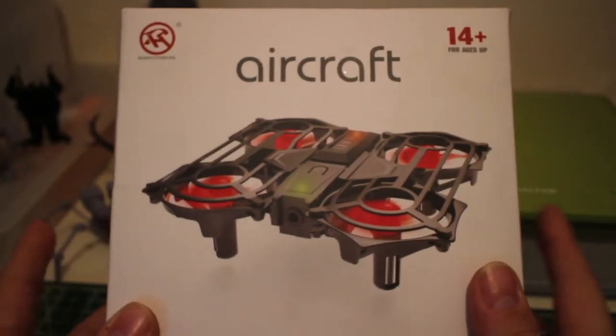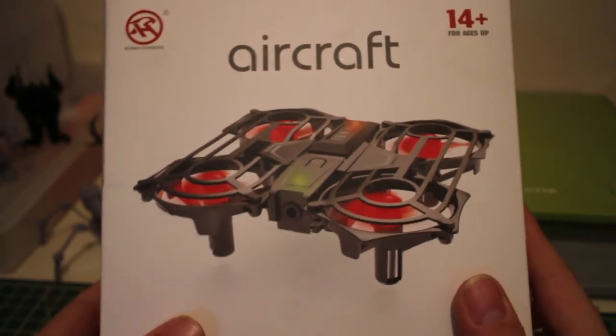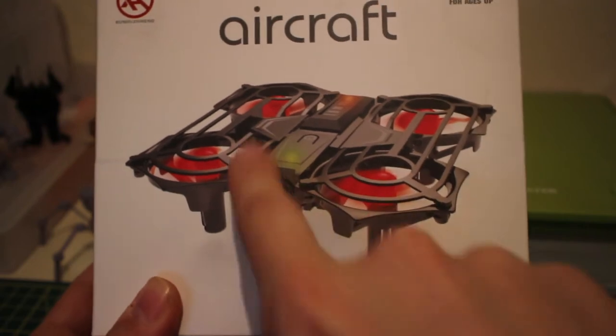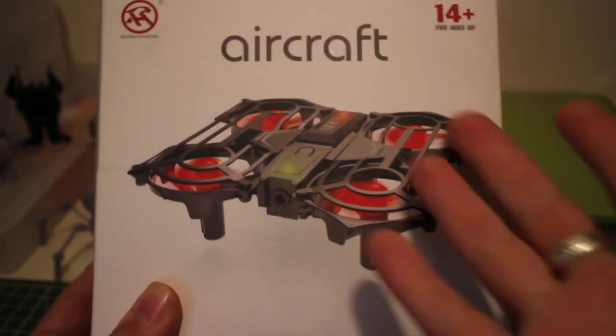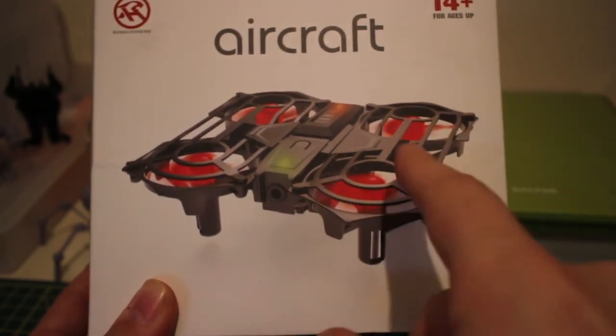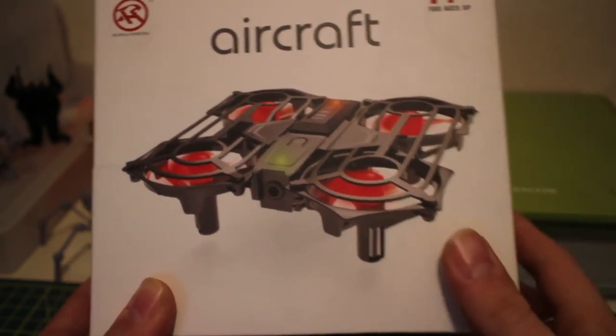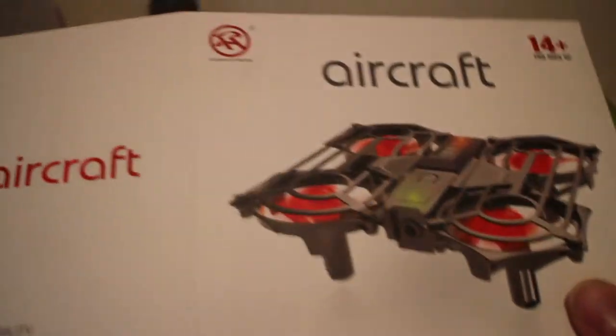Hey folks, JD here. Today we've got the Hominy — it is an indoor quadcopter, but it also has little sensors around the quad so you can control it with hand gestures. It might also double up as a very basic obstacle avoidance system, so let's open this up and have a little look inside.